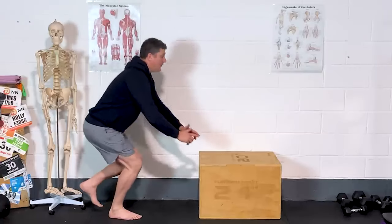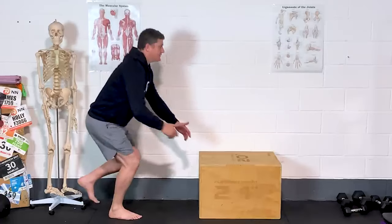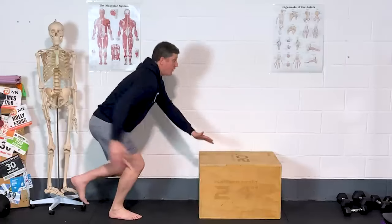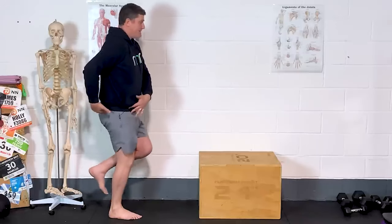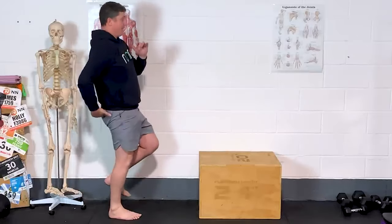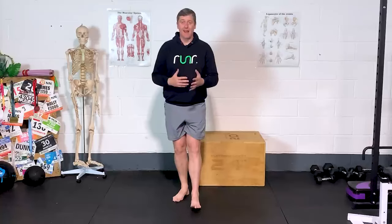In comparison, if I reach forwards, look at how much more hip flexion goes on. The forwards reach forces me to sit my butt back and forces me to load my glutes. And just as we said earlier, as we get to the top of the movement — bang — hip through, squeeze your butt. So it's down, forwards reach, and squeeze. That helps us get a lot more out of our glutes with a simple single leg exercise.